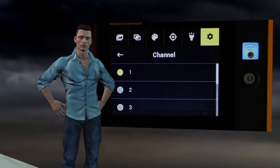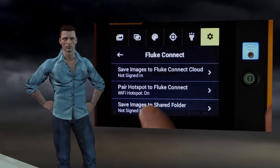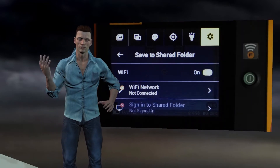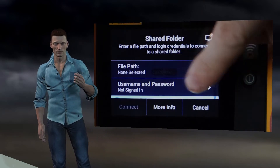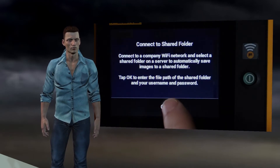Finally, to exit the menu, we press the image capture button. The third option within the Fluke Connect menu, called save images to shared folder, would in theory allow saving the images in a shared directory of a server in the user's own network through Wi-Fi, but given the complexity in relation to the permissions of the networks, it is not always applicable.